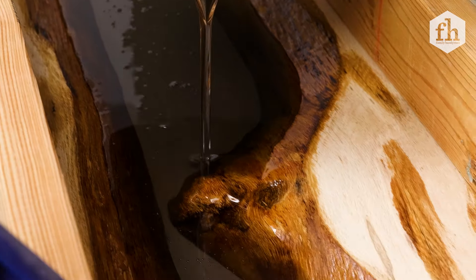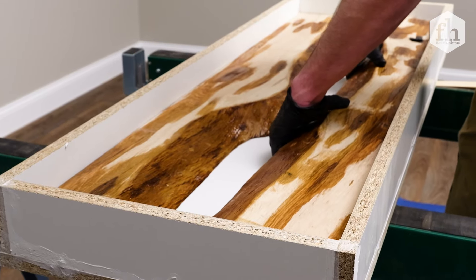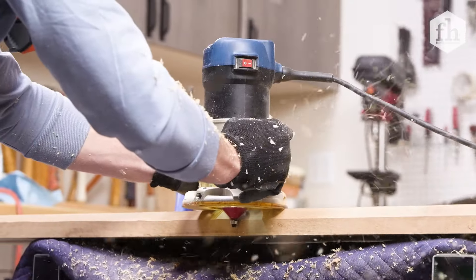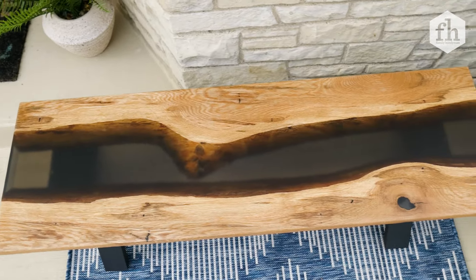There are many ways to build a bench, but today I'm going to show you how to build a bench with an epoxy resin river. This method requires a lot of work, but the end results are well worth it.